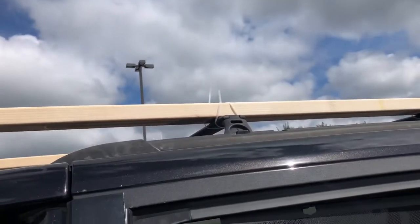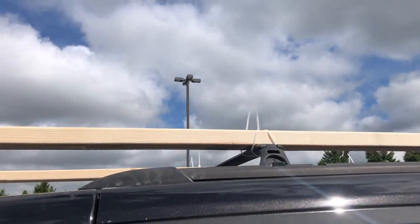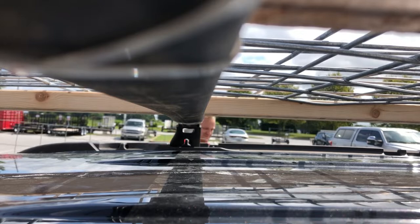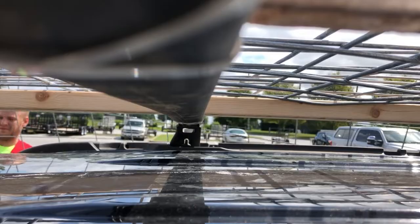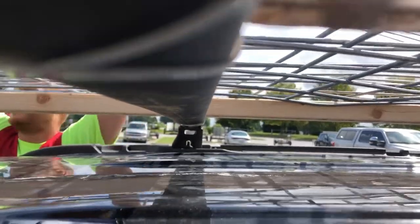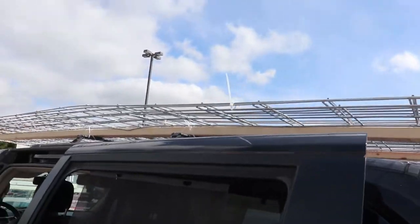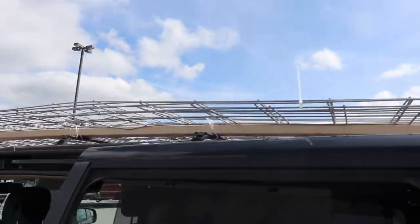We made it from Home Depot over to Tractor Supply — nothing has moved. We're going to put the cattle panels on top of that and hope we can get home. We have cattle panels on our makeshift roof rack on the mom minivan. We are going to hope that we get home.